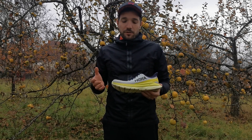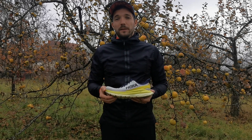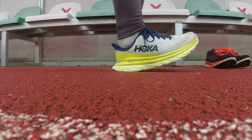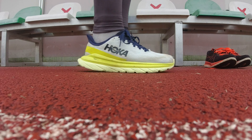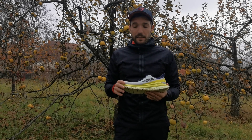De ez az én személyes élményem, akiknek ez számít, mindenféleképpen vegyék ezt figyelembe. A Hoka a csillapításban szinte verhetetlen. Ennek a ProFly anyagnak köszönhetően olyan kényelmet tudnak biztosítani, amelyet kevés futócipőgyártó tud letenni az asztalra.